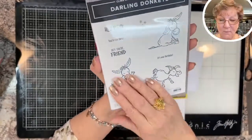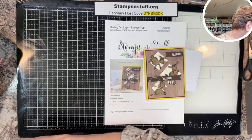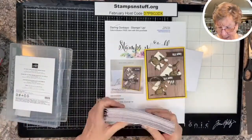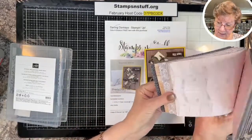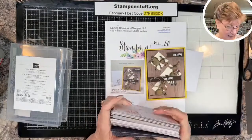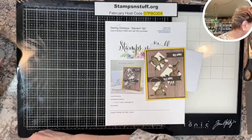All it takes is a fifty dollar order before taxes and shipping, and you can choose this set to have for free — pretty cool! The paper I will be using is from the In Good Taste collection. I cut mine up ahead of time so it's ready to go. This set has all kinds of textures, so it is really good for those masculine cards that we often have trouble creating.